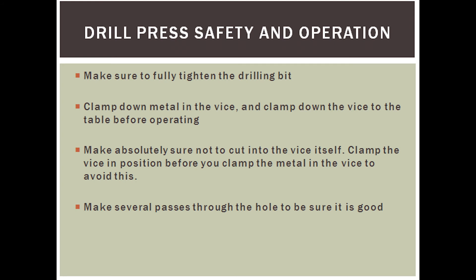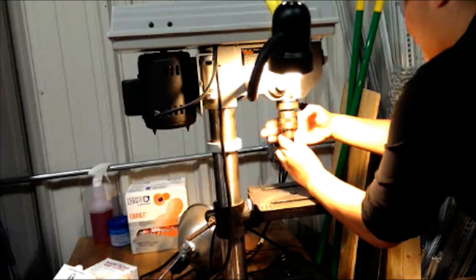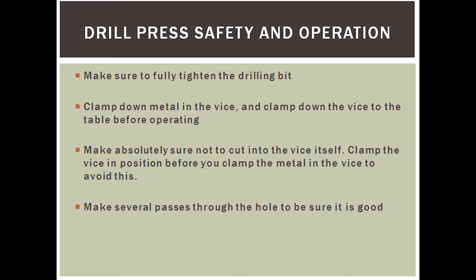Moving on to the drill press. When operating it, make sure the drill bit is fully tightened — you can confirm this by making sure the key does not turn anymore. To safely begin drilling, first clamp down the vise to the table using the two C-clamps found next to the drill press. Then, once you've made absolutely sure the drill bit will not cut into the vise, you may clamp down the metal into the vise itself. While drilling, make several passes through the hole to make sure you have done it correctly and that there are no burrs.